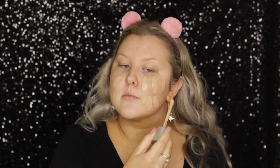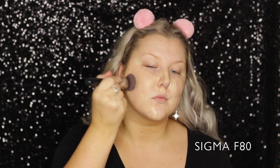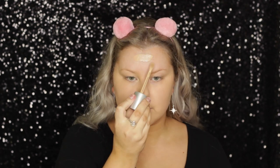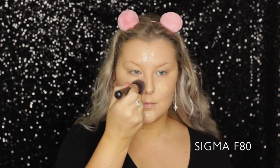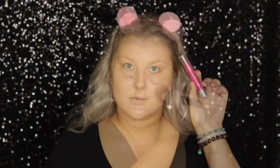It is literally amazing. It's the Rimmel Lasting Finish Breathable Foundation. And I'm using a Sigma F80 to blend it out. It comes in a super huge doe foot applicator. I don't love the packaging, but the foundation itself is amazing. I always add a second layer just for a little bit of extra coverage because you guys know I'm a full coverage girl, but I love this foundation.